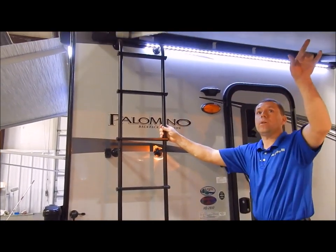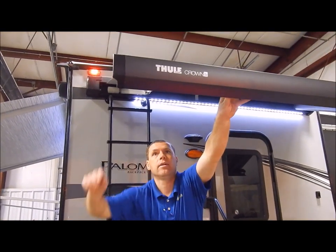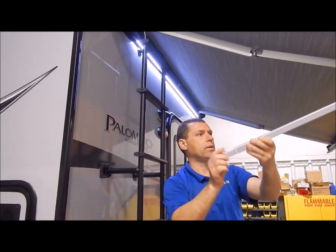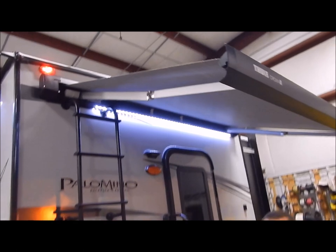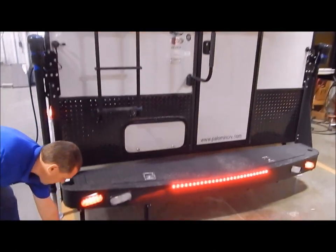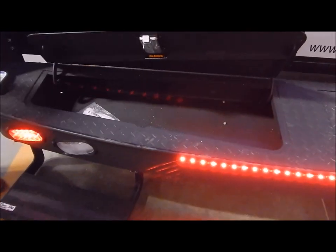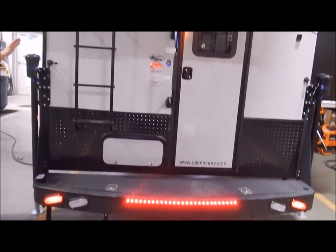Your awning on both the side and the rear has a leg here where you can flip this out and attach it to the bracket on the wall for support. We do have the max bumper, which has your flip-up step and storage in the bumper on each side.